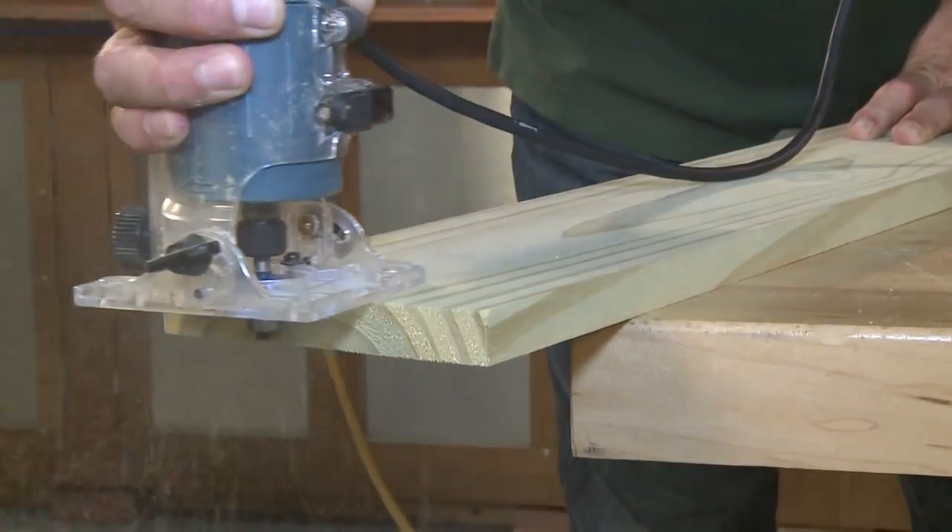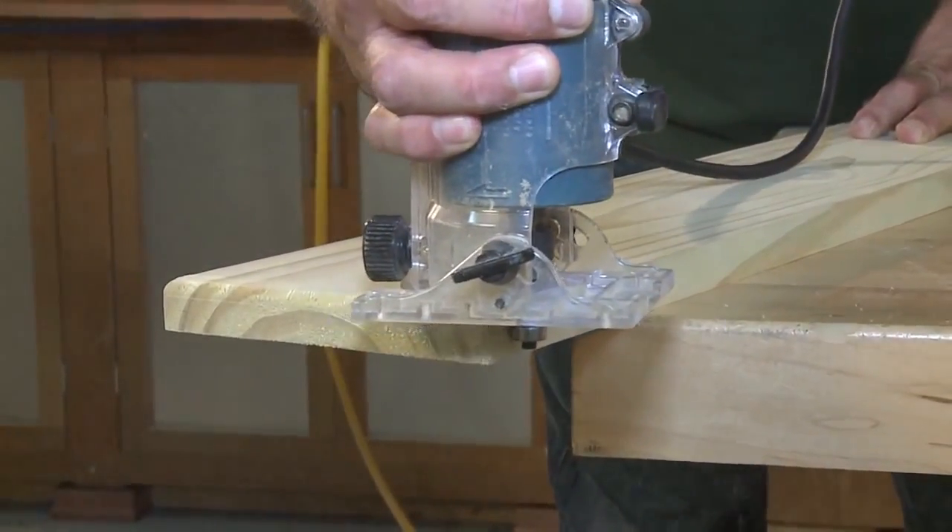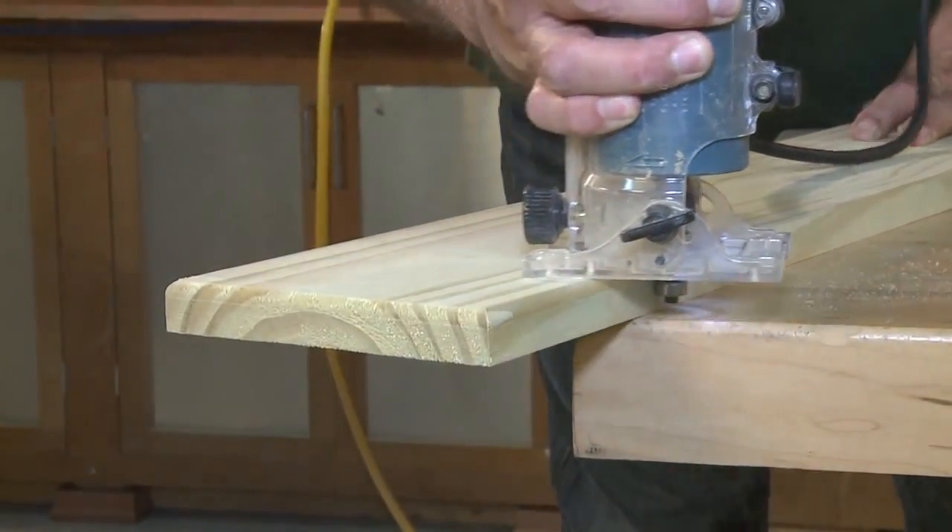This step is optional, but I like to use a round-over bit on projects like this to help keep splintering to a minimum along the edges. Plus, those rounded edges just feel better to the touch. The seat planks are held in place with one-by-two cleats.